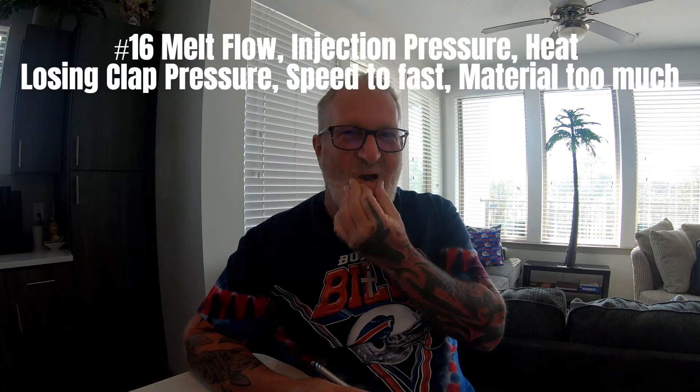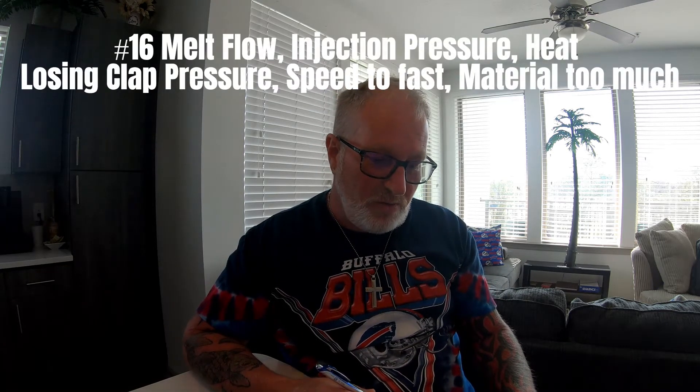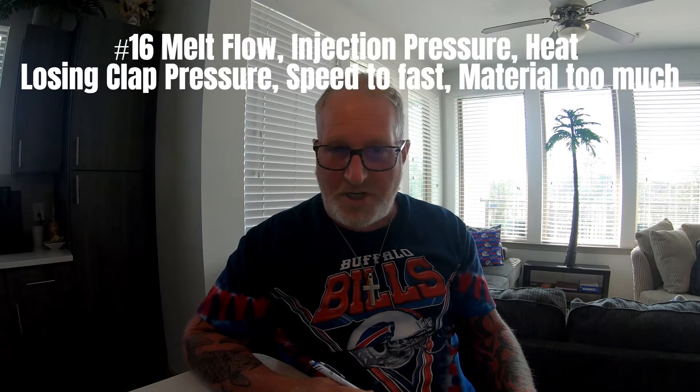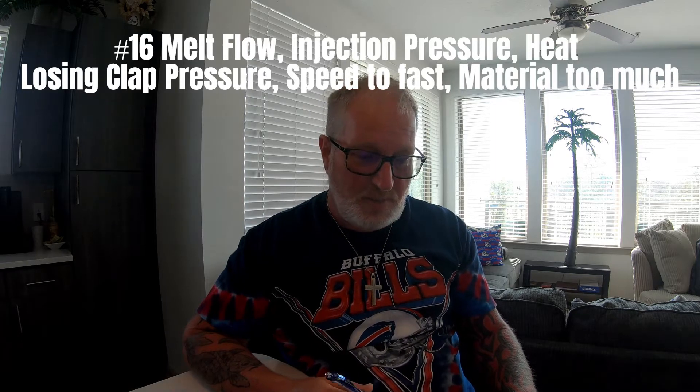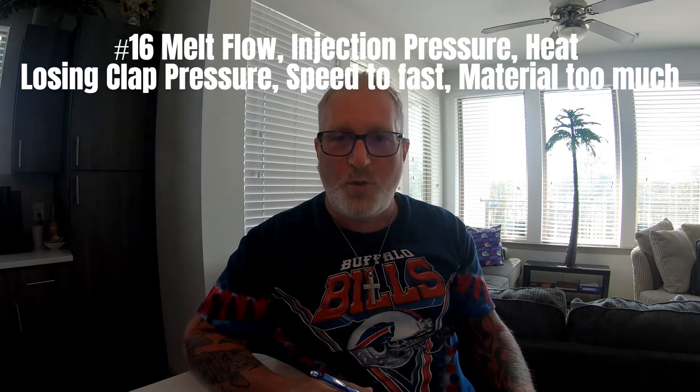The first one is: what are three items that cause flash? The answers are melt flow, injection pressure, heat loss, clamp pressure or tonnage, injection speeds that are too fast, or too much material.